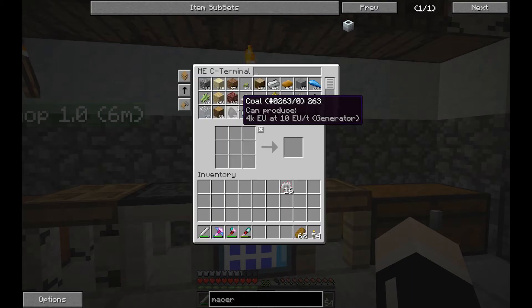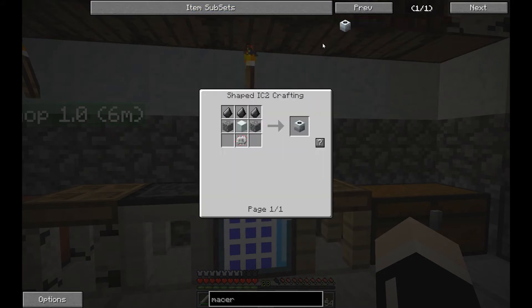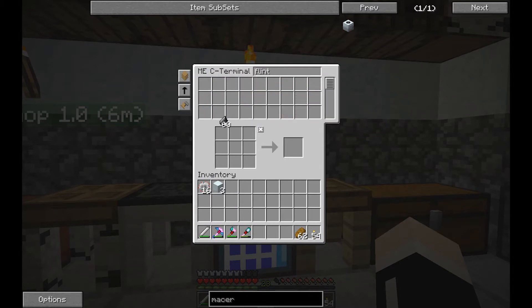We need a machine block, which is just refined iron and iron in a circle. Let's just make all three of these. I'm not using Greg Tech, so we actually get the cheaper version: flint, machine block, circuits, and then cobblestone.